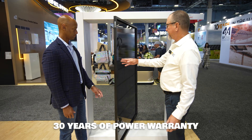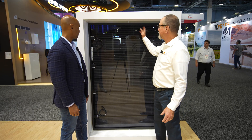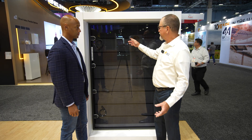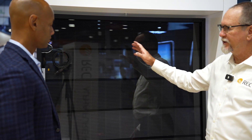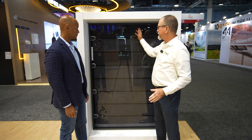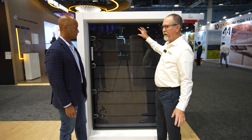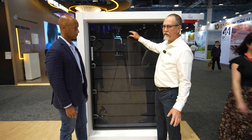Moving on to the back side of things, you can see it's opened up. You might notice you can't see through between the cells. You don't actually need to do that because of the amount of reflection that's coming off the rooftop. You don't have to completely optimize for the bifacial gain.